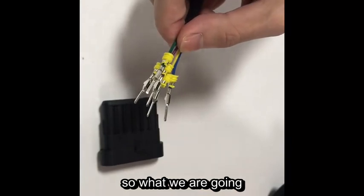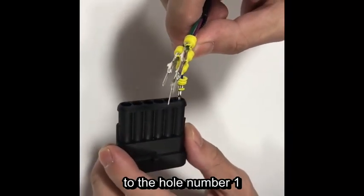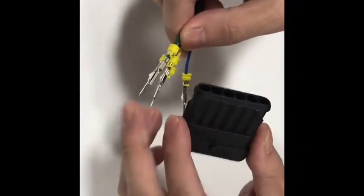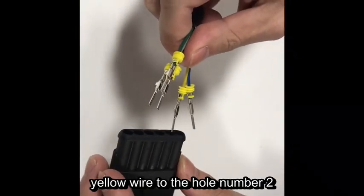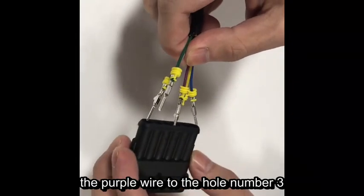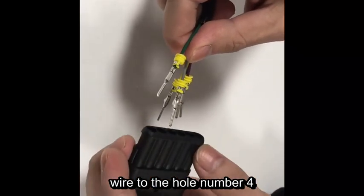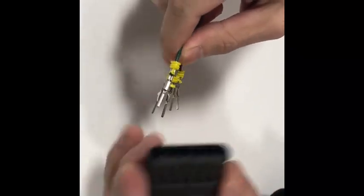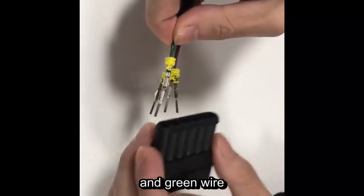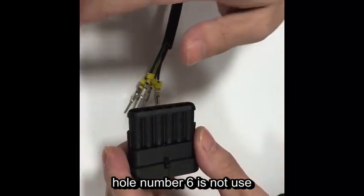What we are going to do is plug the blue wire into hole number one, the yellow wire into hole number two, the purple wire into hole number three, the gray wire into hole number four, and the green wire into hole number five. Hole number six is not used.